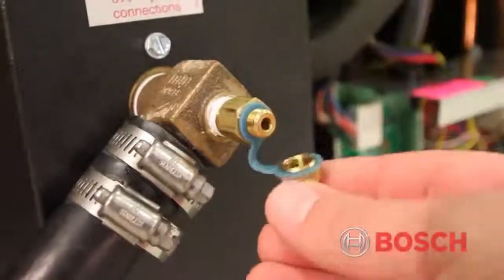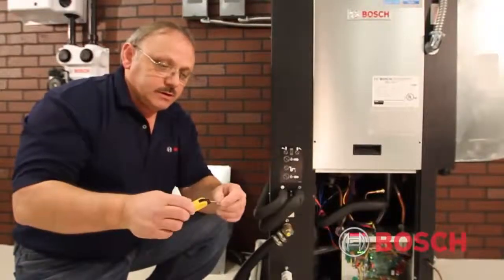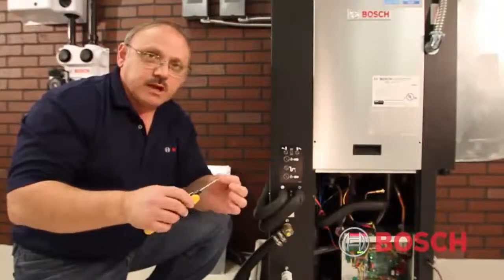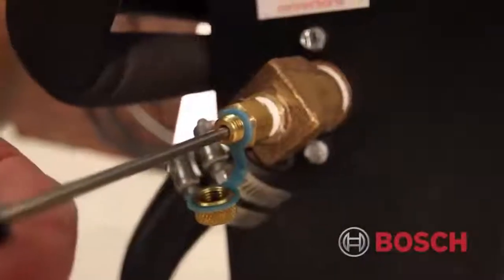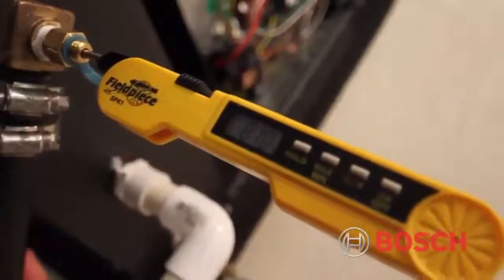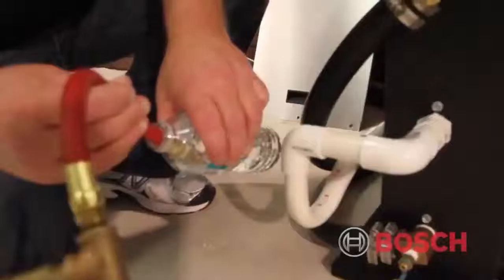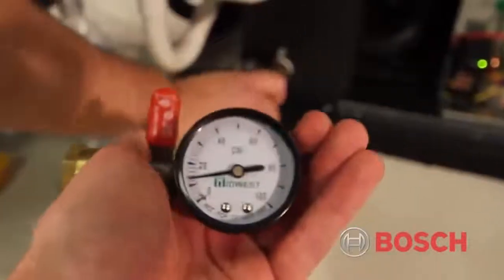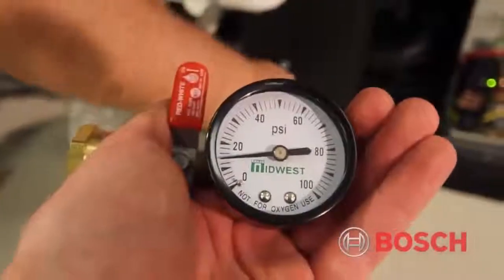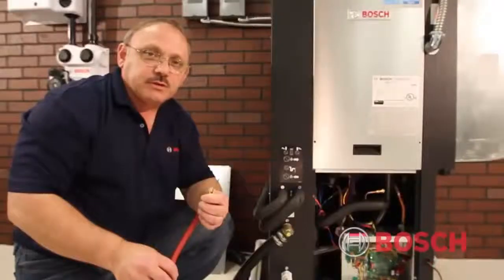With the unit operating, we first remove the caps from the PT plugs. We take an insertion-type thermometer, lubricate the stem, and insert it into the PT ports to measure the temperature of the water entering the coax and the water leaving the coax. Then we remove the thermometer, take our pressure gauge with the PT ported attachment — also lubricated — and take a pressure measurement entering the coax and leaving the coax to get our pressure drop, or delta P, to input into our formula.